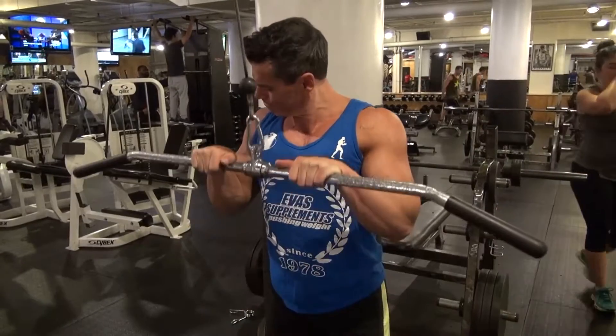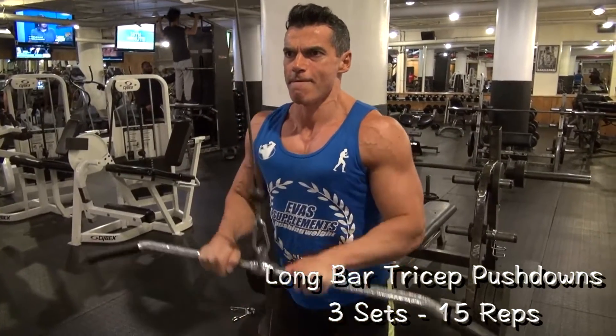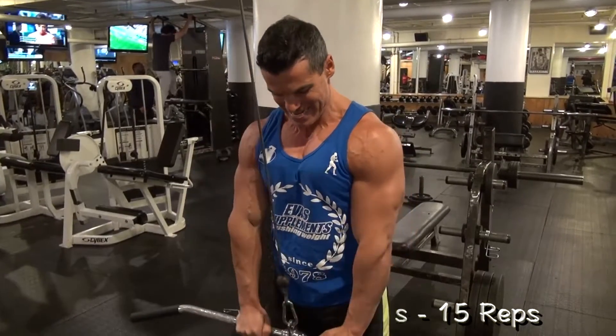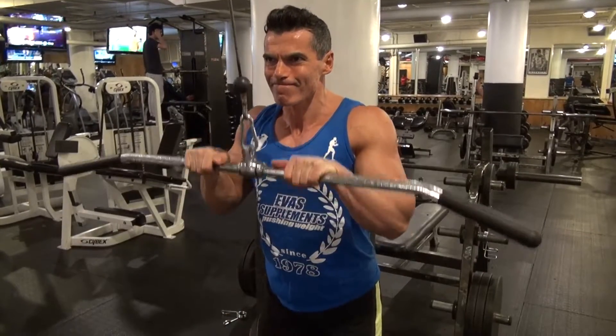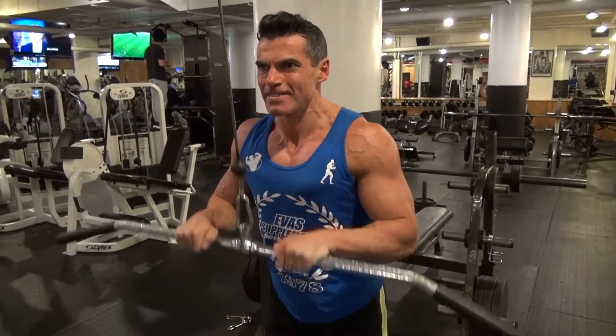I like to use a lat pull-down bar and lat pull-down machine for my next exercise, the tricep pushdown. Take a fairly narrow grip, lock my arms in by my side, isolate my triceps fully, bringing the bar up to about mid-chest level and fully extending the arms without an extreme lockout at the bottom.